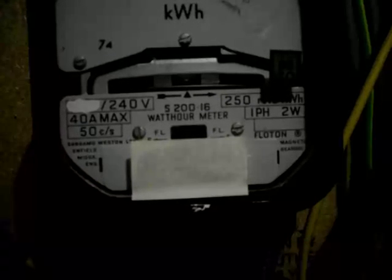This electricity meter is going to be changed soon because it's going backwards. The reason it's going backwards is a few weeks ago we had solar panels installed on our roof.